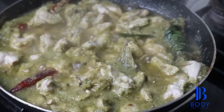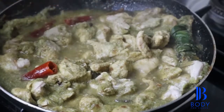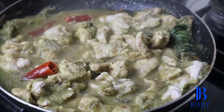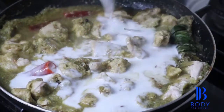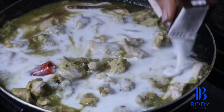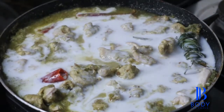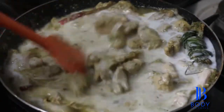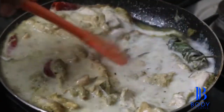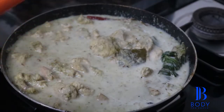And our chicken is well done now. Now we are going to add the last bit to it — that's our coconut milk. And our low carb coconut chicken curry is ready.